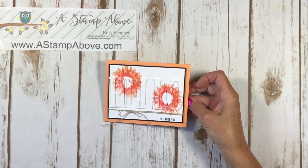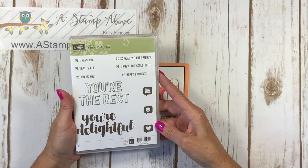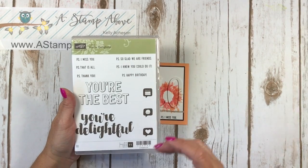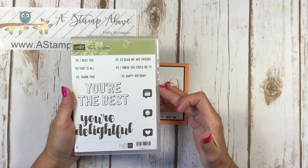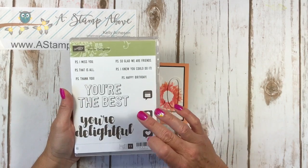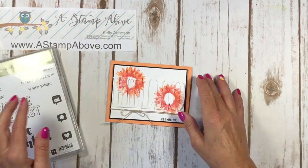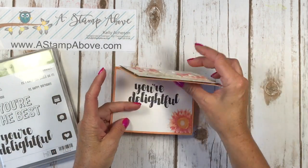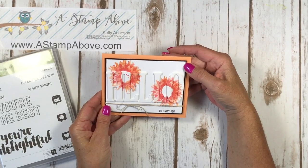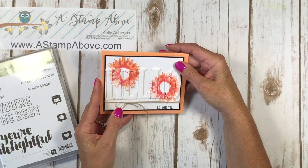I am going to be using the Your Delightful — this is a Hostess set featured in the big catalog. The only way you can get this is with Stampin' Rewards. You get Stampin' Rewards for placing an order over $150 or having a party. This is a great stamp set with 11 different stamps and two big greetings. I used the Your Delightful on the inside of my card. I love this color combination and I've got a brand new sneak peek stamp set to show you.